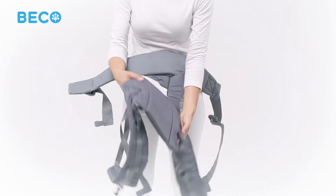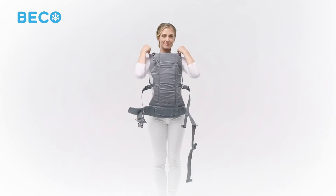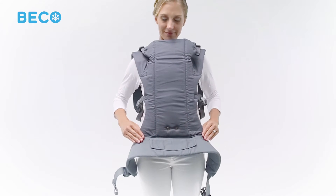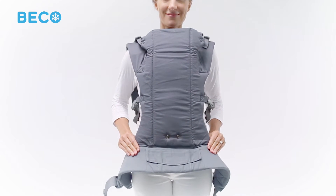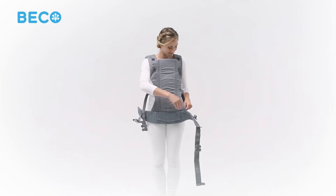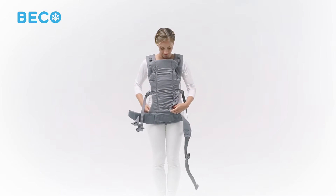Your Gemini Baby Carrier features an adjustable seat with two options for facing in position: a narrow setting for smaller babies and a wider setting for older babies. No infant insert is required for newborns. In this quick guide, we'll keep the seat at the narrow setting.